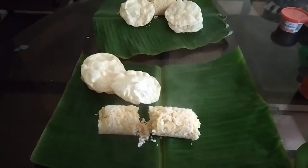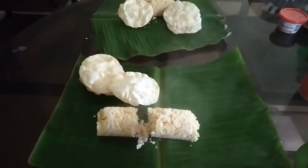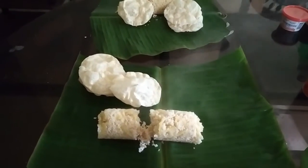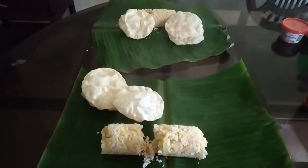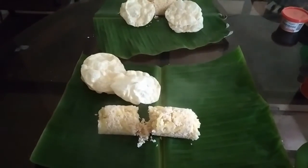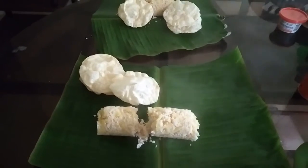Now, what we do is serve it on a banana leaf. We serve the banana leaf with the flavor — it has a good taste. For the banana leaf, it is a good product.